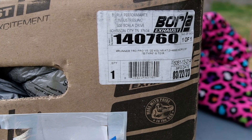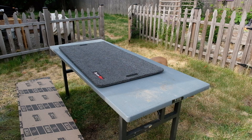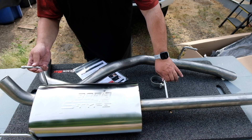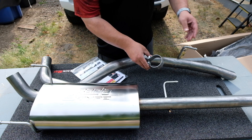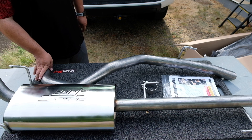Alright, so here's what we're working with — the Borla 140760 for the Forerunner, the cat-back. Let's go ahead and get it out of the box and lay it out so we can see what it looks like. Not much to it. The Forerunner exhaust is two pieces and these are beautiful full stainless. The only hardware is this clamp which connects the back of the muffler to the tailpipe, since this replaces everything. The bolts use the factory stuff that's in the rig, and it did come with instructions. It's pretty self-explanatory, so let's get the factory stuff out and get this bolted in.